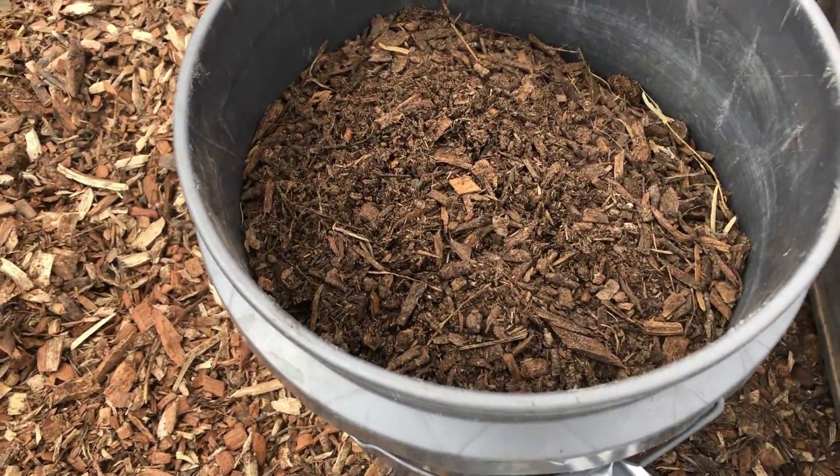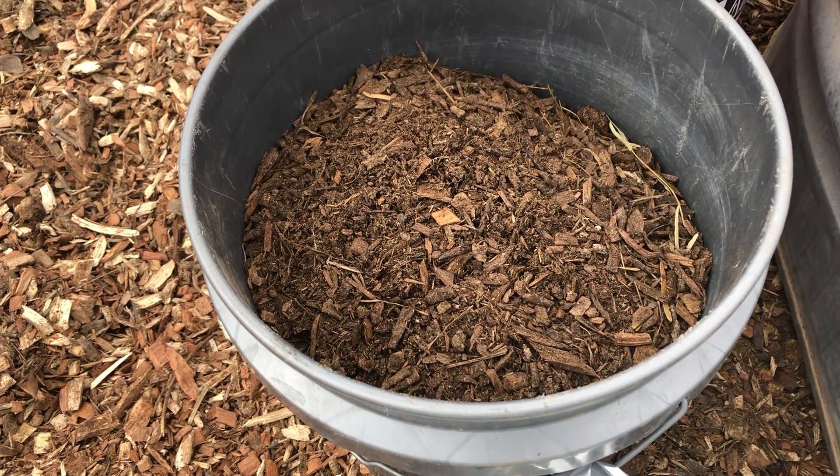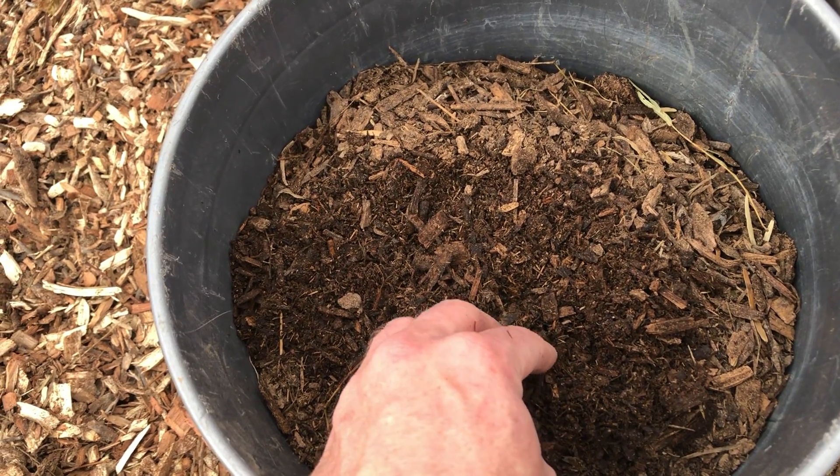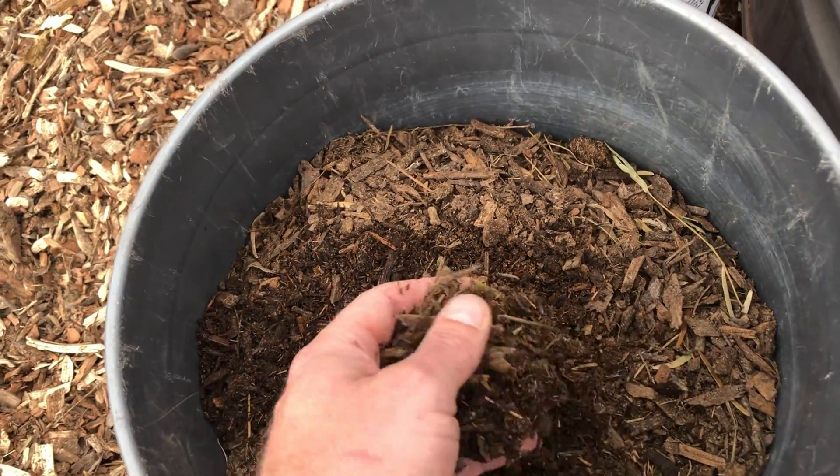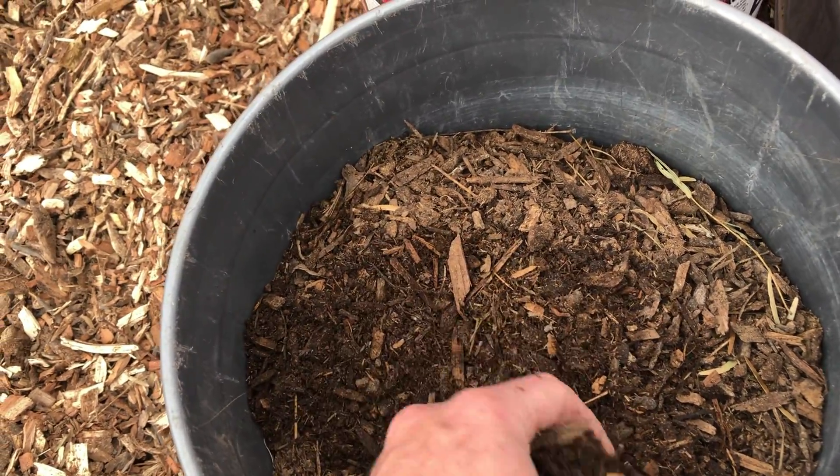Here I've got a bucket full of compost from my other compost pile. It consists of sifted wood chips, donkey manure, cactus pads, and chicken manure.